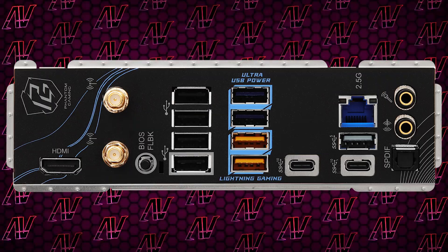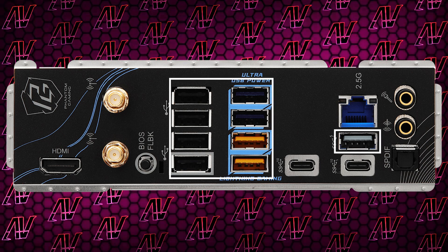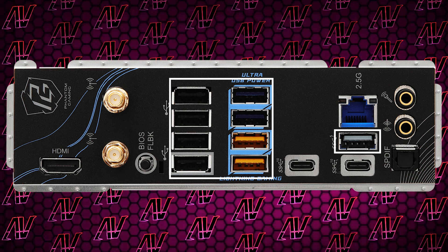When it comes to the rear I/O, that too is pretty much identical to its X870 cousin, with a pretty nine USB Type-A ports in total — definitely more than enough for your average Joe, with four of them being Gen 2.